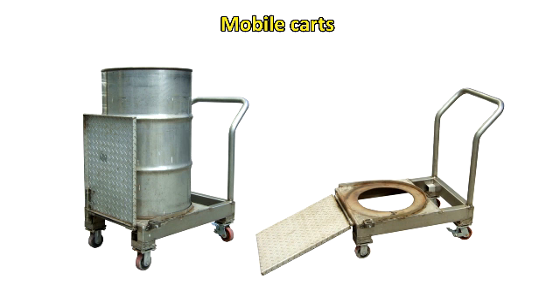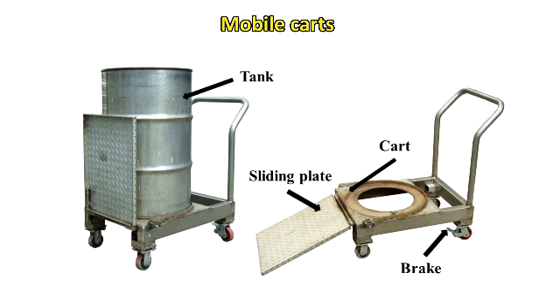The mobile cart assembly consists of a brake, cart body, sliding plate, tank, plate lock, and wheel.